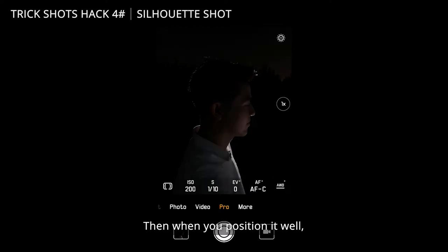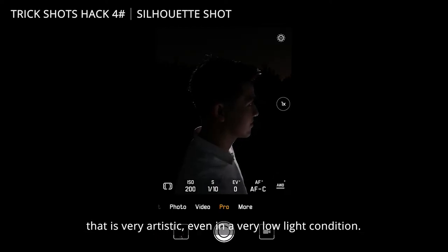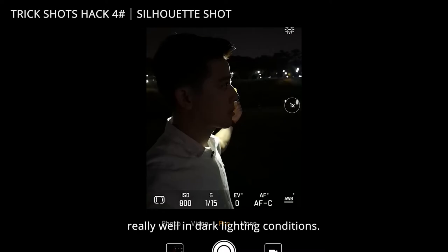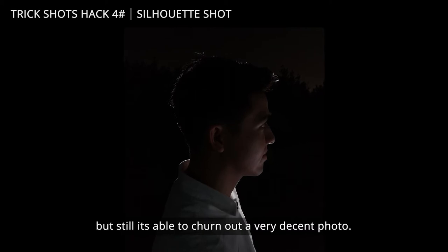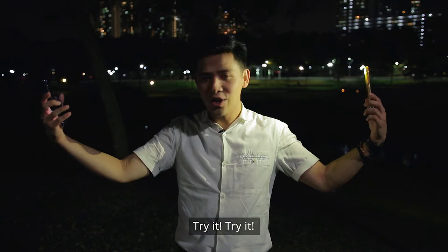Then when you position it well, you can take the photo and try to achieve something very artistic even in very low lighting conditions. Remember when I said the P20 Pro performs really well in dark lighting conditions? This is a perfect example of that because it's very dark here, but it's still able to churn out a very decent photo. Try it!